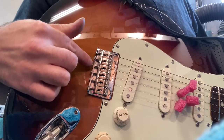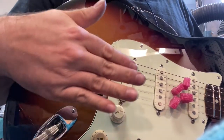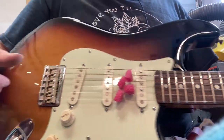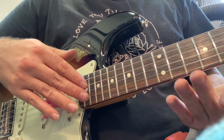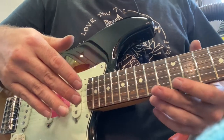Intonation screws are these guys here in the back. They move the saddles forward or backwards depending on how much compensation you need for the string involved. What it does is it makes your open note sound the same as your octave down here, which is ideally the case.